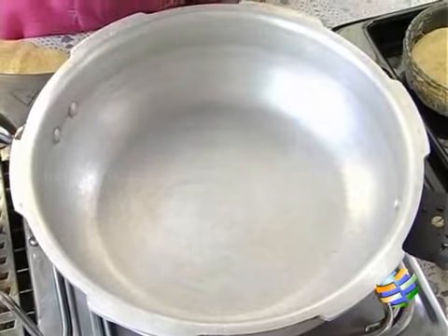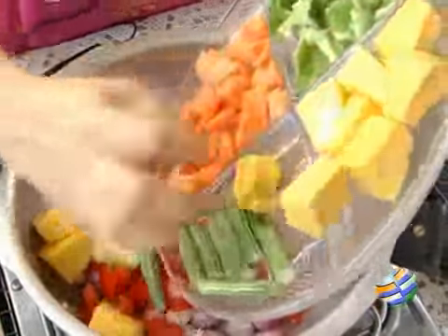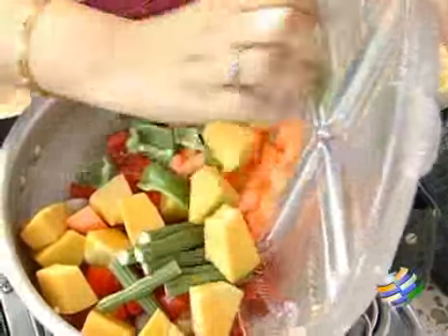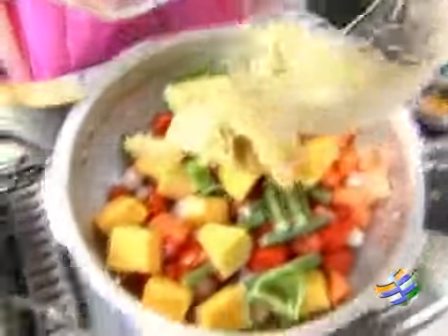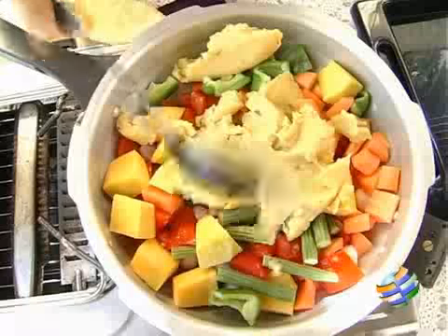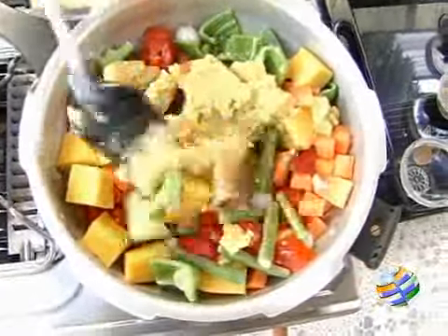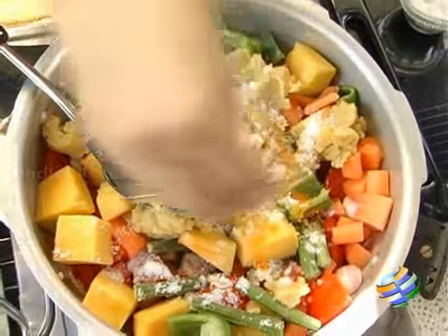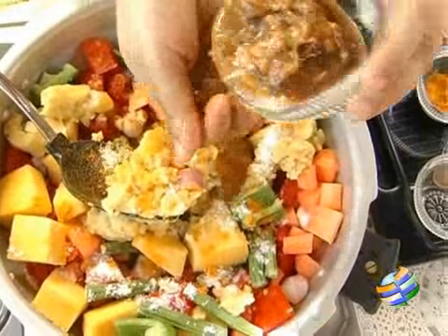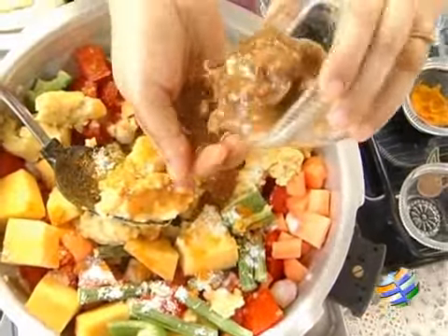While the masala is getting cooled, we can start off by making the sambar. Put all the required vegetables into a cooker. Other vegetables we can use for making sambar are brinjal, lady's finger, or bottle gourd. Add some salt, quarter teaspoon of turmeric, and we need to soak the tamarind in water. We will be using this tamarind water for the sambar.